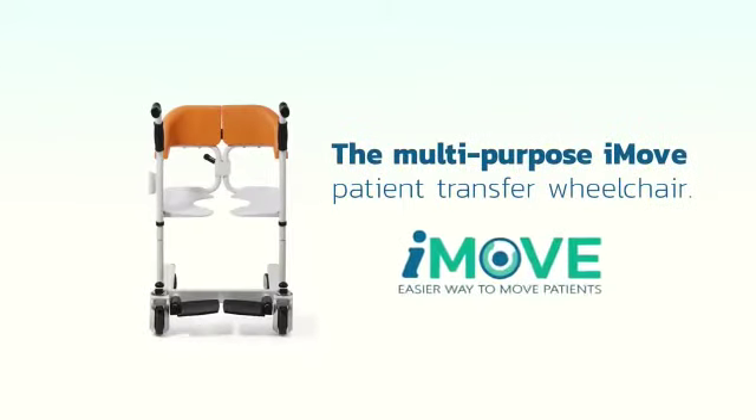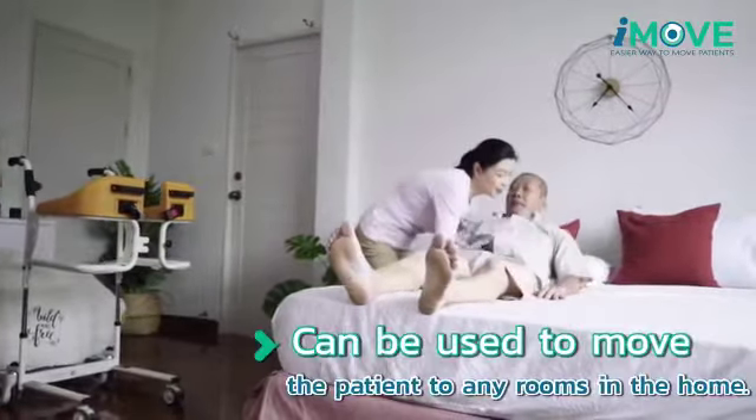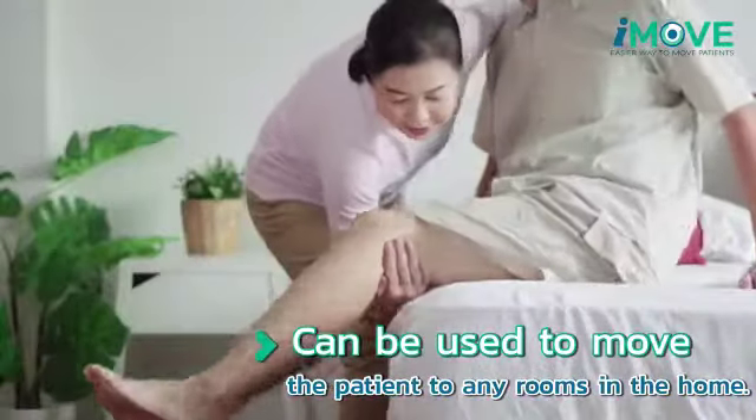Today, Synergy Wheelchair would like to introduce you to the Multi-Purpose iMove Patient Transfer Chair. The Multi-Purpose iMove Patient Transfer Chair was designed to help in the caring of patients on a daily basis.